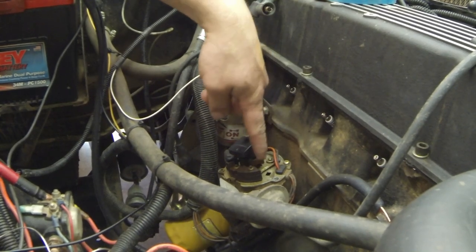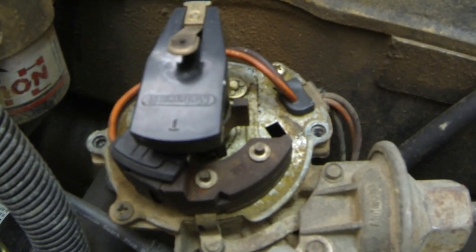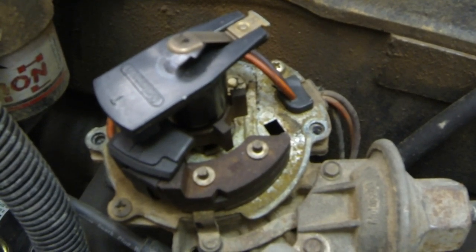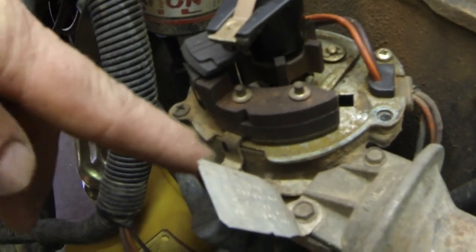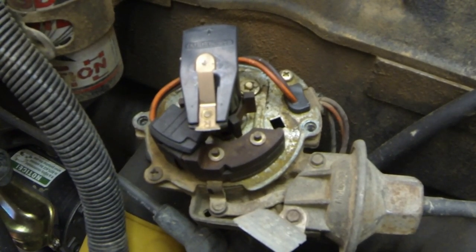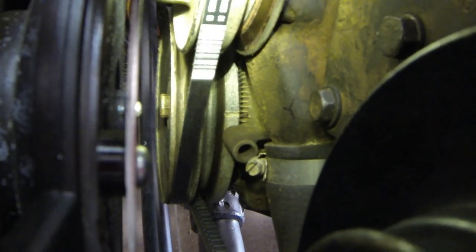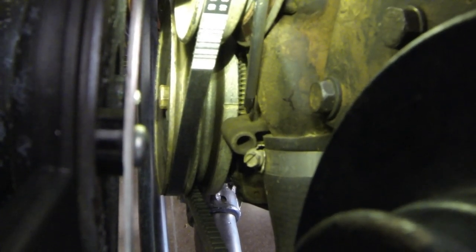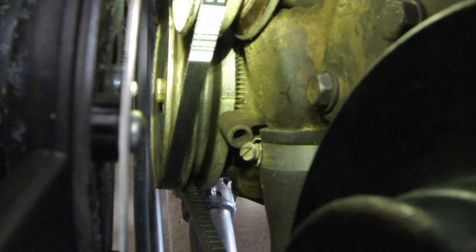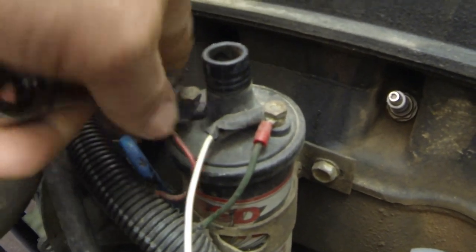Now we'll grab a long three-quarter wrench and turn the crank until the rotor comes back around to that number one mark — top dead center. We're pretty close now, getting lined up. We'll go over to the crank and line up the mark on the balancer with the timing mark on the timing cover. It may be hard to see in this video, but there are timing marks on the cover. We've taken a Sharpie and painted one black, and now we've got our line at the tip of the screwdriver lined up with the black mark, which is zero — so that's number one top dead center, zero degrees timing.